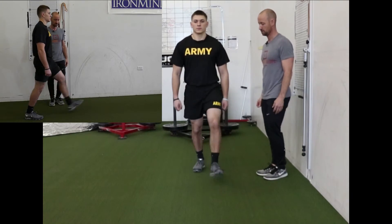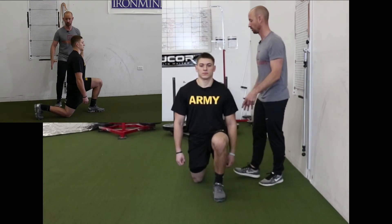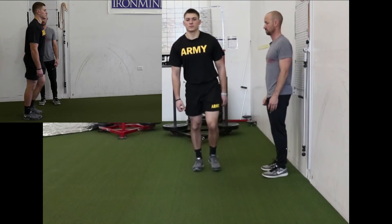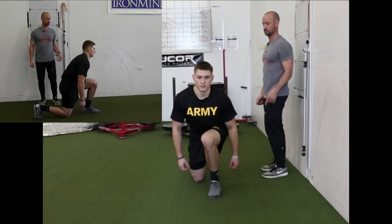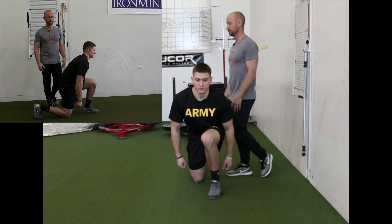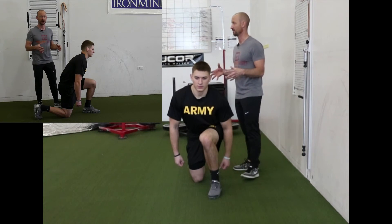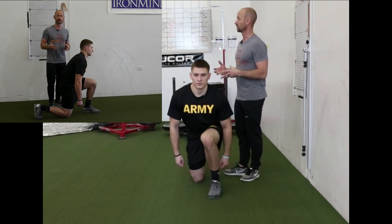A good rep shows great knee control and good spine posture. A poor rep shows the knee collapsing in and a rounding spine. Those will be a yellow, and you're going to move on to some interventions to help clean up that position before training and testing.